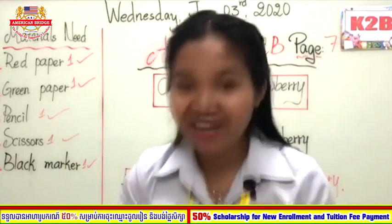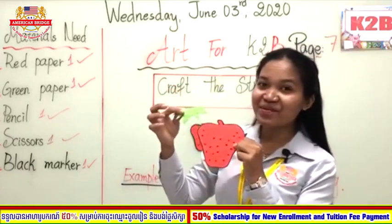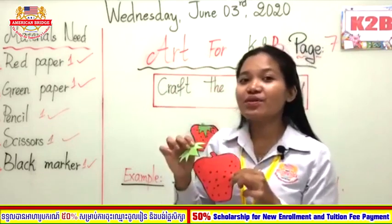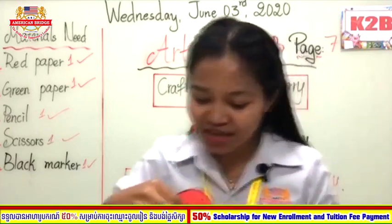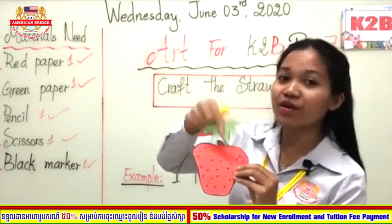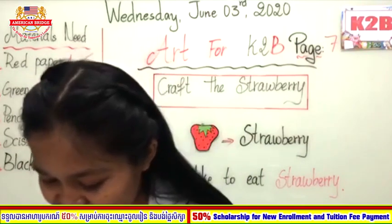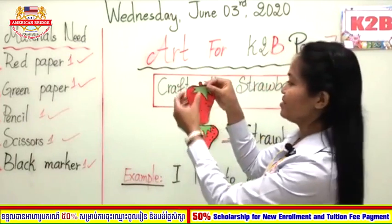For teacher, I have already cut it. Here — very good! What do you see, everyone? Clever! This is the strawberry and this is the leaf. The leaf goes on the strawberry. So as I told you, after cutting the strawberry and the leaf, you need to stick it using the glue. You are going to glue the leaf and stick it on the strawberry. Now teacher has already glued the leaf and is starting to stick it on the strawberry.